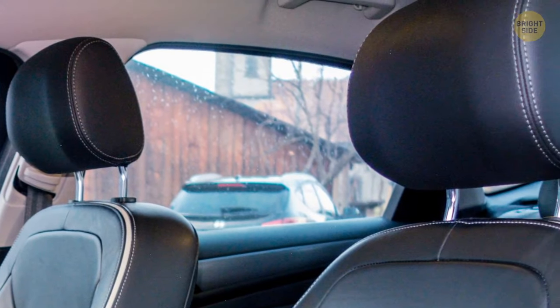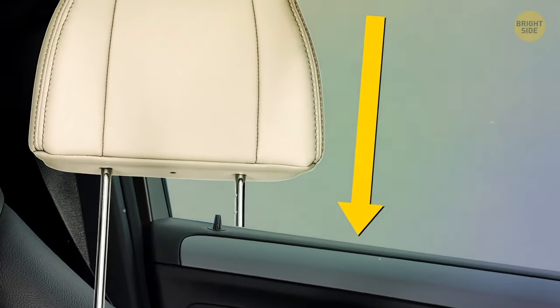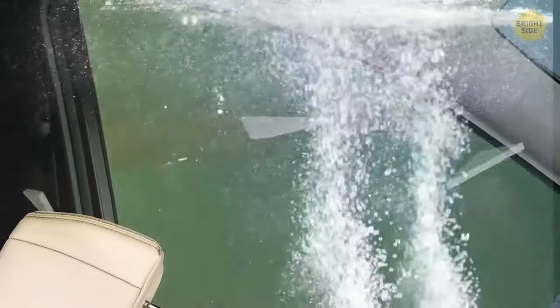Detachable headrests in a car can be used to break the windows in case you get stuck in. Just don't go swinging at the window — you could hurt yourself. Slide one of the prongs in between the pane and the door, pull the headrest back towards yourself, and the window will shatter.